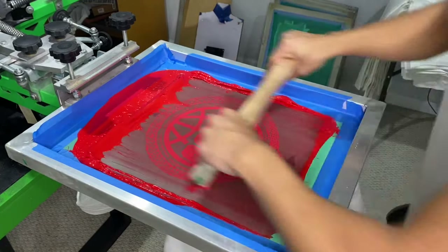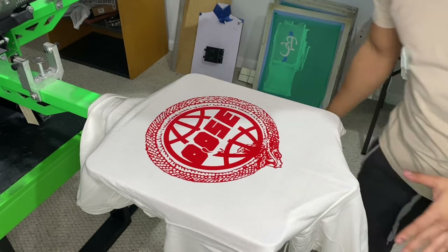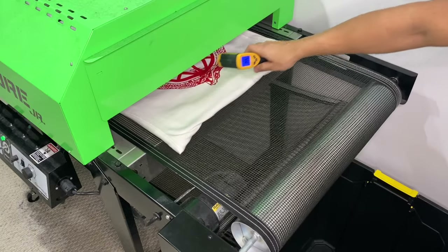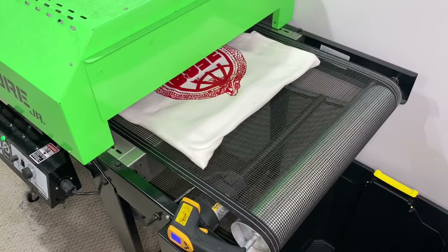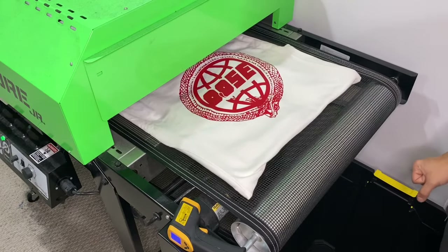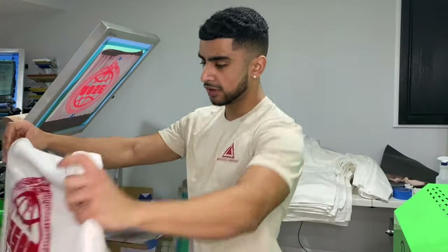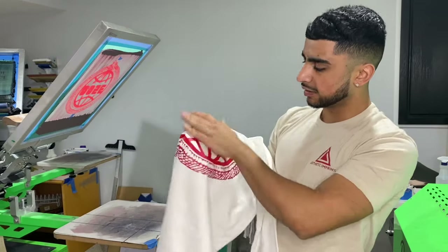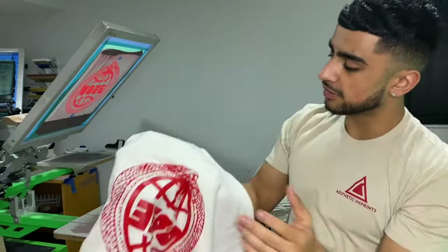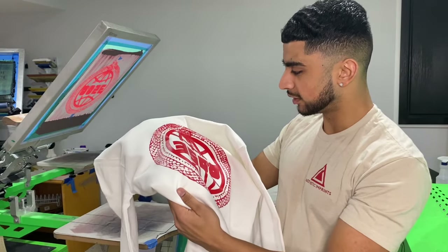Perfect. That looks clean. Coming out of the flash, you want it to cure at about 320 to 340 degrees. Looks good. Let's see how this turned out — looks great. The print is so smooth, bright, opaque. Obviously because it's white hoodies — white items are the best thing to print, no doubt about that. My fellow screen printers know exactly what I mean. Let's start production.